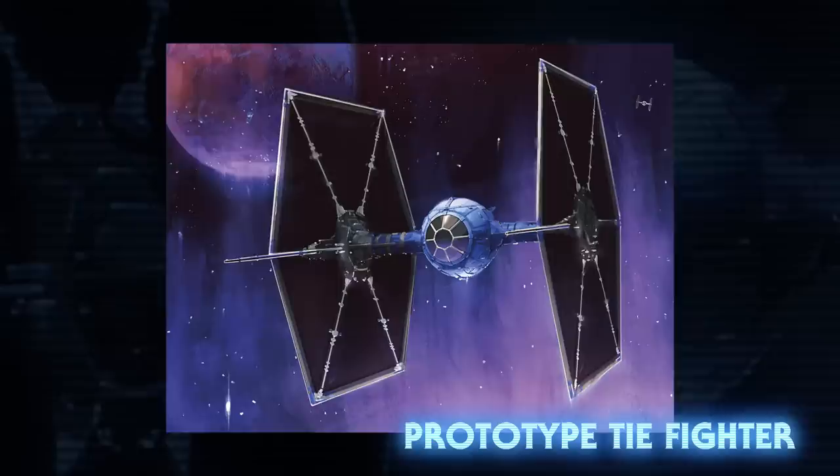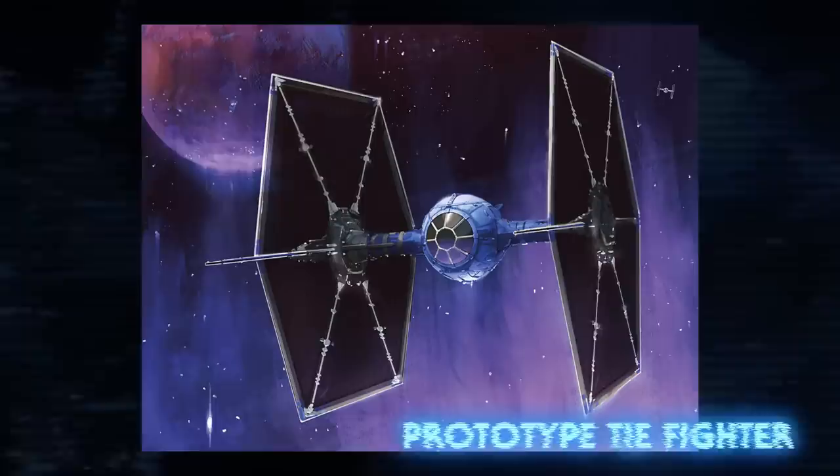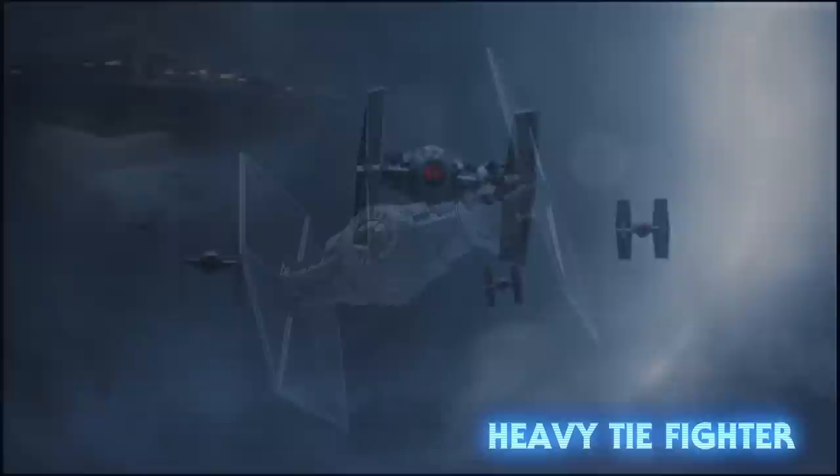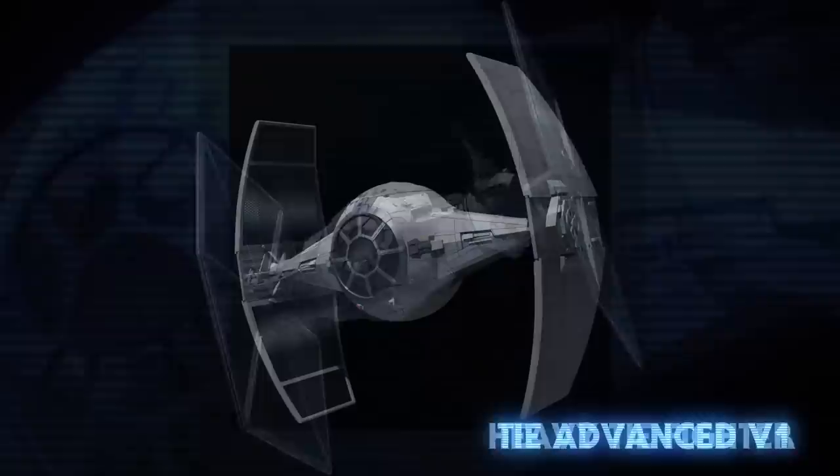Iden Versio had a lightly modified TIE Fighter that carried upgraded weapons. The TIE Fighter Owner's Workshop Manual speaks of the original TIE Fighter prototype developed by Cyanar Fleet Systems. The original was unable to fly in atmosphere, so after adding structural reinforcement on the wing spars, the prototype was approved. The Heavy TIE Fighter was meant to compensate for the fragility of the unshielded TIE Fighters, with reinforced armor and much more powerful laser cannons installed on an extra housing pod.